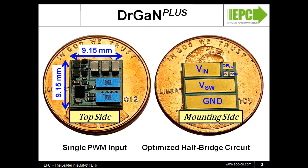As you can see, Dr. GAN Plus boards are small, only a little over 9mm squared, fitting inside a US penny, and can mount directly onto a printed circuit board, reducing the need of placing all of the discrete components for a quick and simple evaluation of the EGAN FETs.